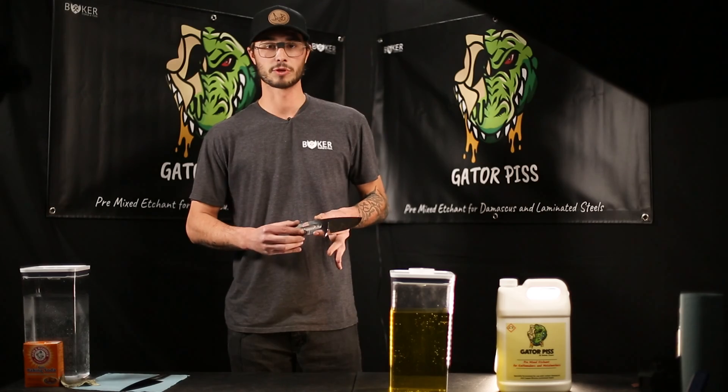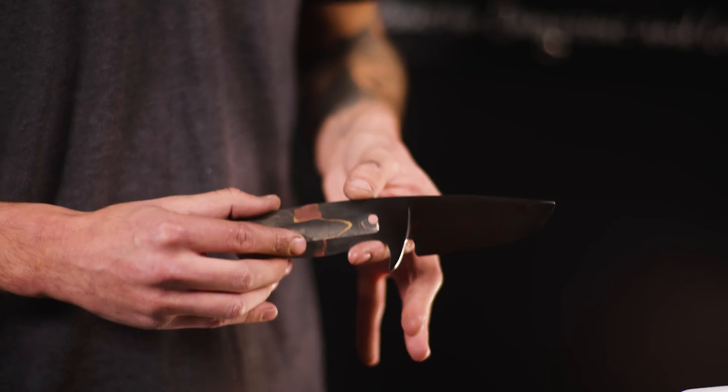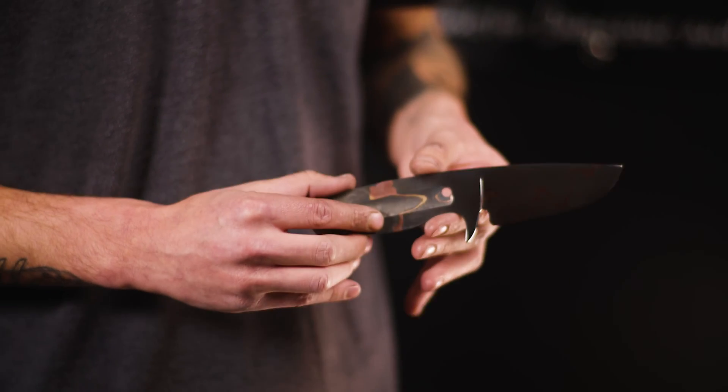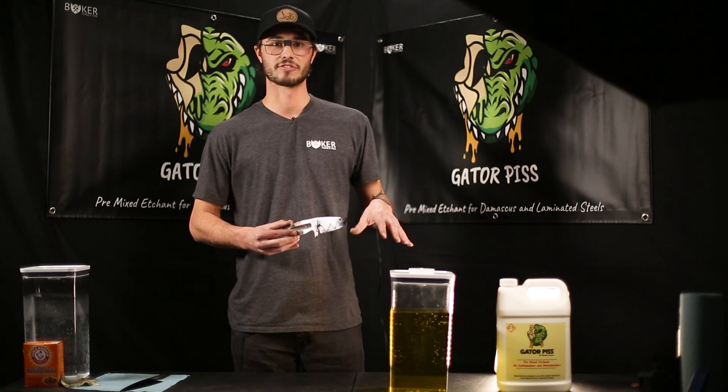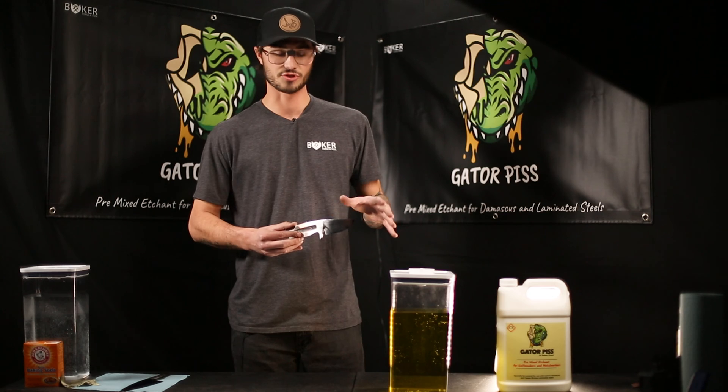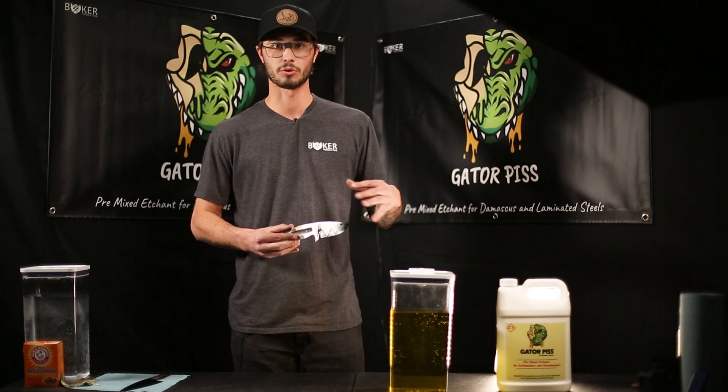We've gone ahead and fully prepped the steel, degreased it with brake cleaner, then rinsed it with warm water, and we're going straight into the acid. When we go into the acid we're going to leave it for about a minute, and if we see any streaky lines or grease marks we'll pull it out, brush it with a toothbrush, clean it again, and then go back in for the full cycle of 20 minutes.